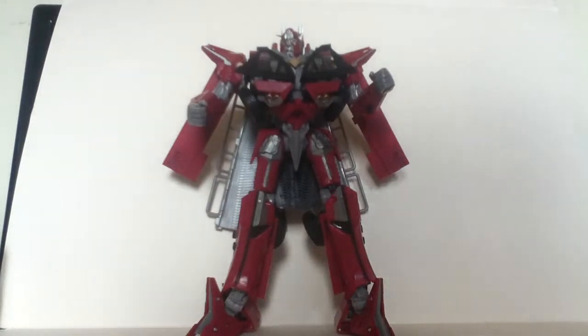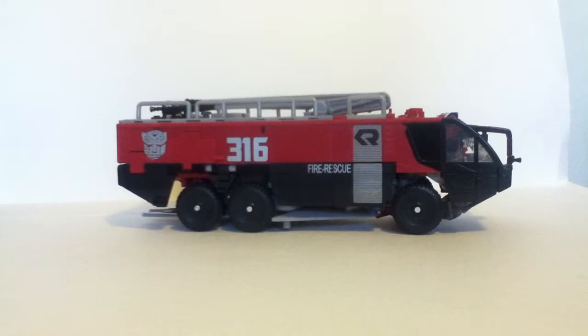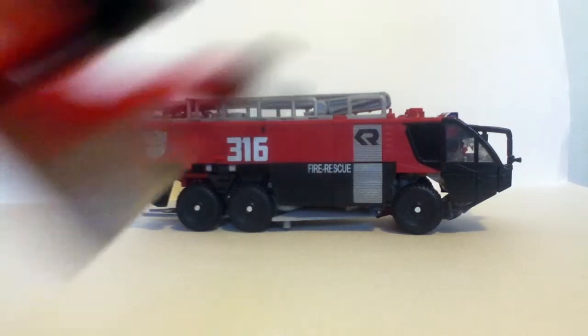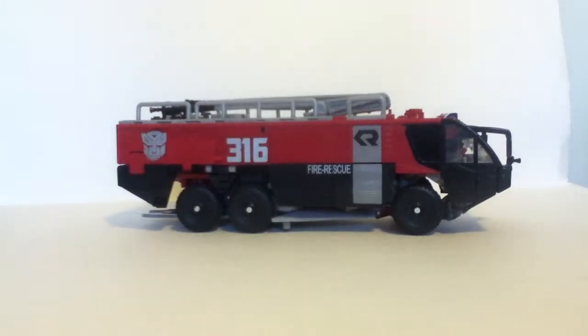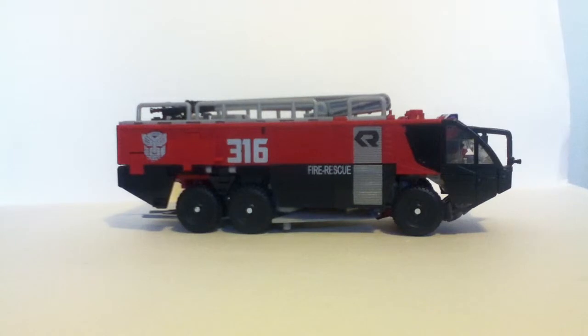Robot mode's pretty good. I'm going to pause here and transform him off camera, because this guy's hella hard to transform, and I'll see you all back here in a moment. So here we are in vehicle mode. Fire truck! Anyway, here we are in vehicle mode.